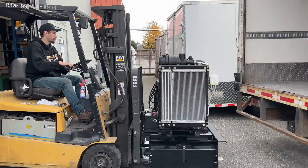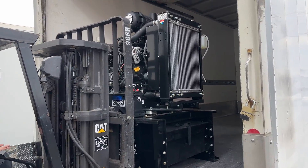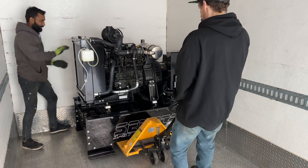The first stage of our transformation is loading the equipment, starting with a robust 30 kilowatt generator, which we load in with a forklift, and then we position it, moving it back to the rear with a pallet jack.